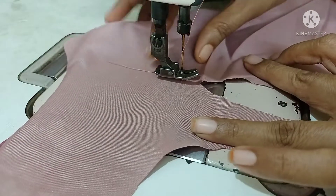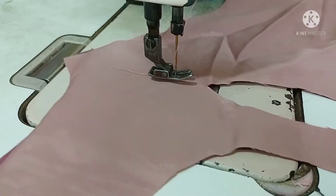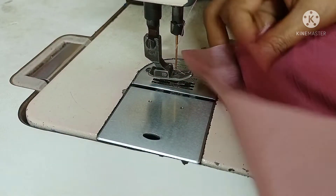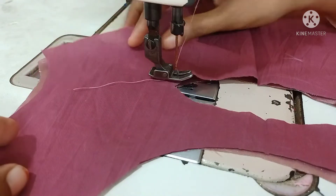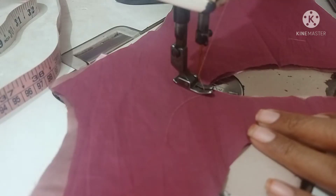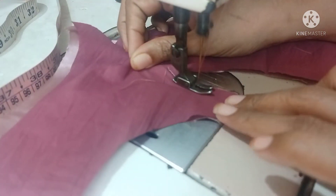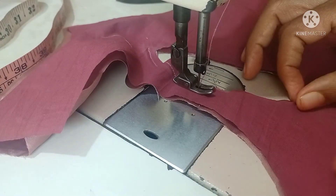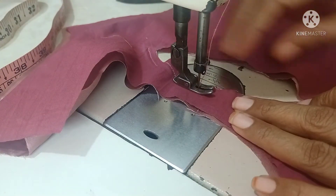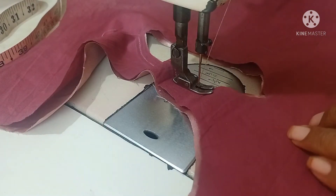This is how you start the lining. We have the same lining. I will adjust and cut the cloth in the same way.